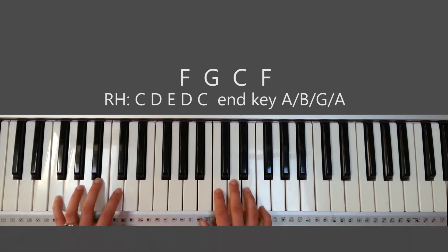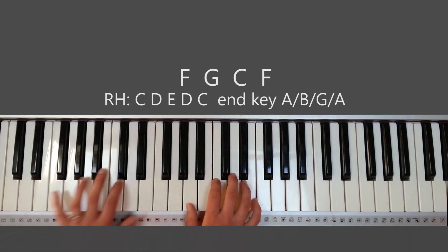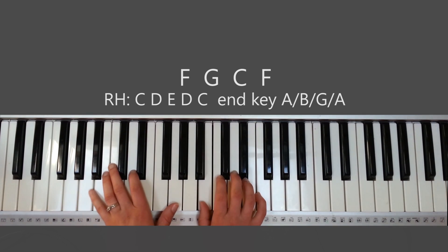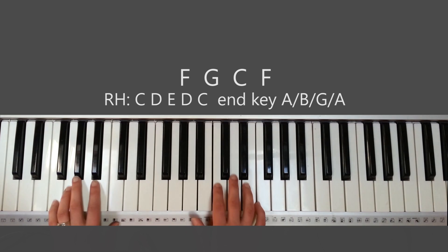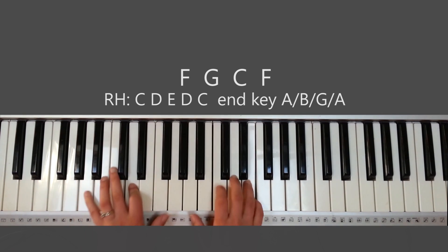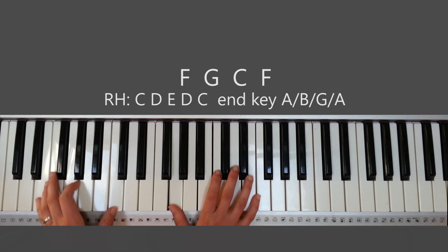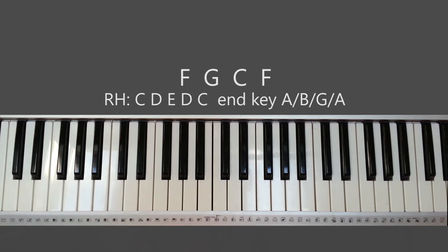When you're going back to the F, it's C, D, E, D, C, A. So: F, again F, G, C, and then back to F. That's for the first chorus, down here.